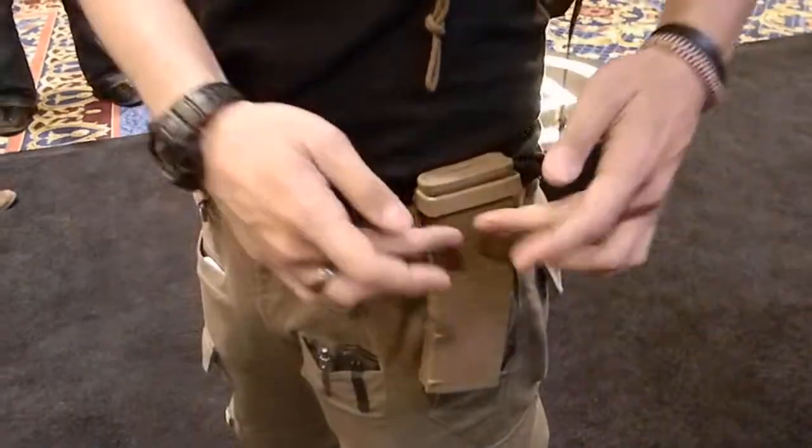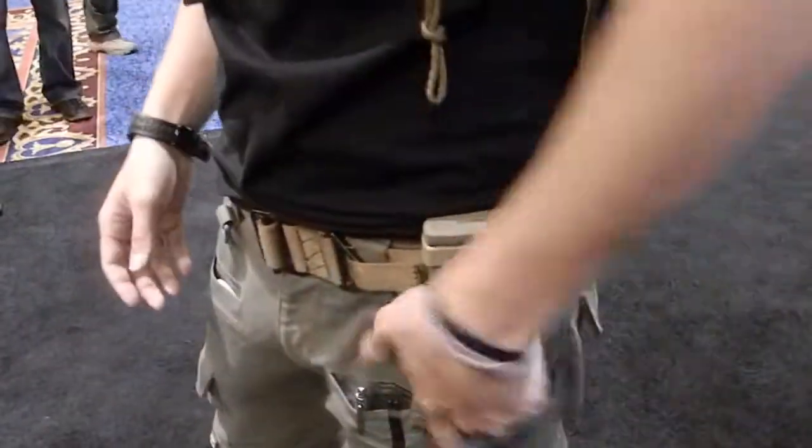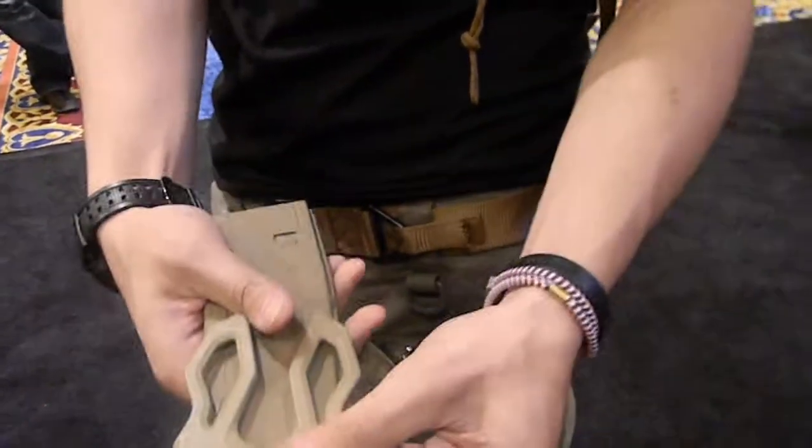It provides you a quick reload. This clip will actually stay on the magazine. So if you need a quick reload, just pull it out, put it into your gun pretty quick. That stays on the gun.